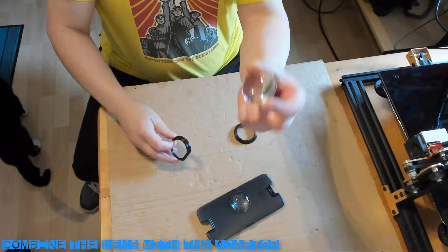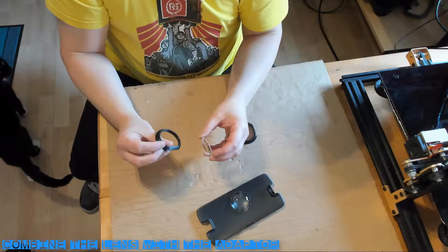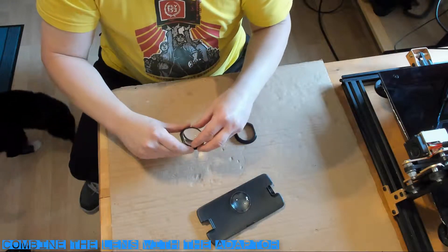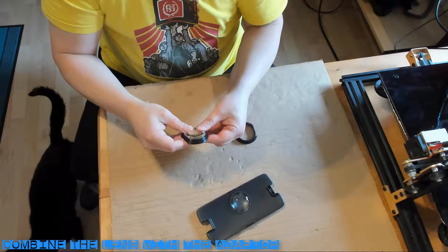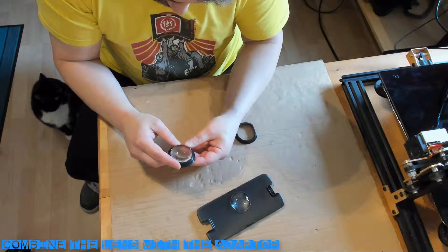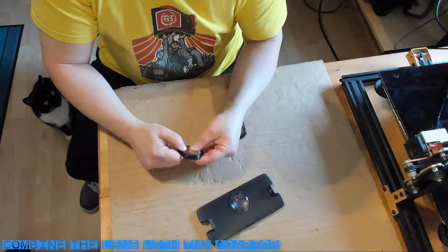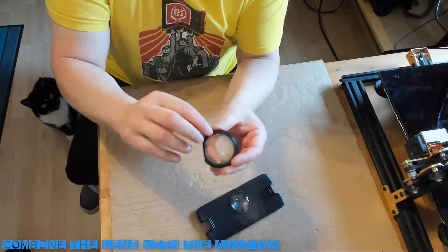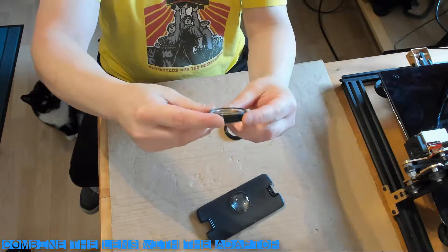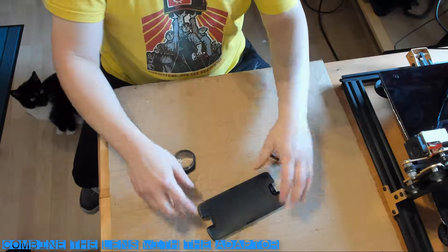With the dome side of the lens facing down, line up the lens with the adapter frame and press firmly to seat it into place. Repeat the same process for the other lens, and then we can set them aside and move on to the next step.